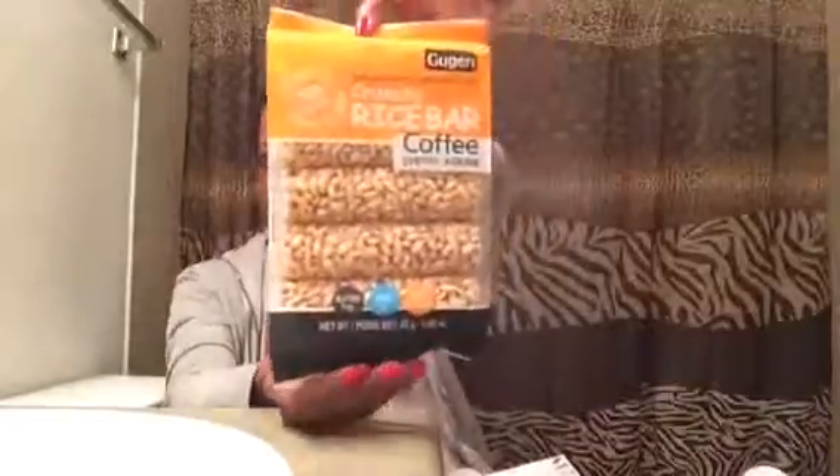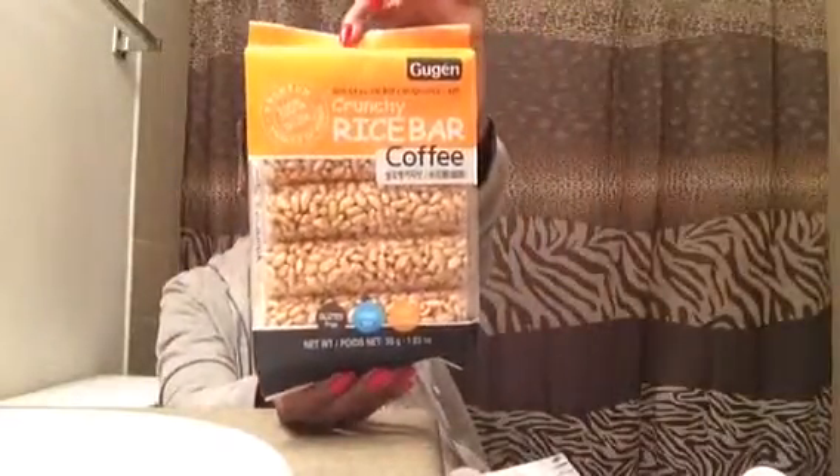First and foremost I see this — this is a Crunchy Rice Bar. I think it's in coffee flavor. That's what that looks like. Very interesting. Here's the back with nutrition information and all that, but this looks really cool.